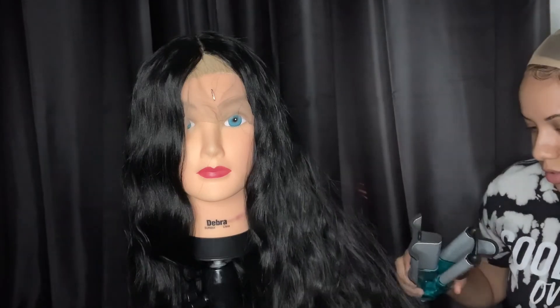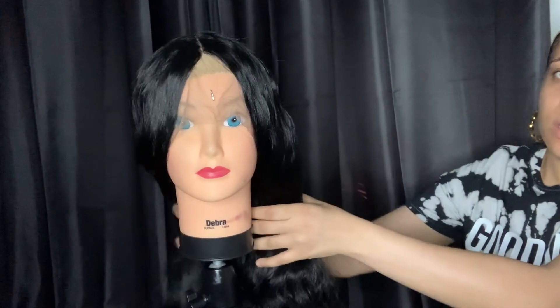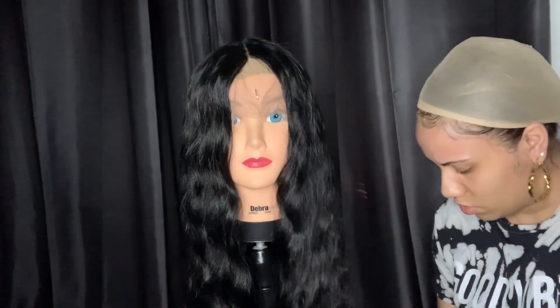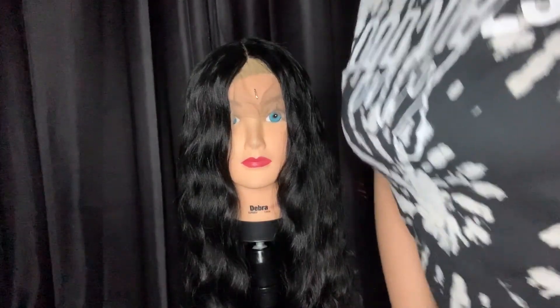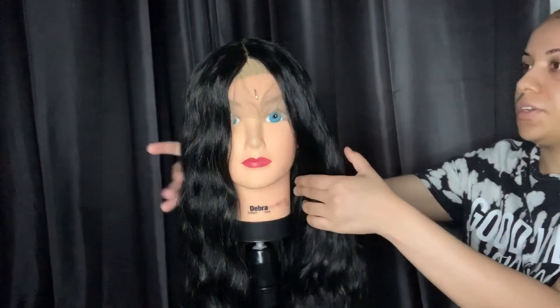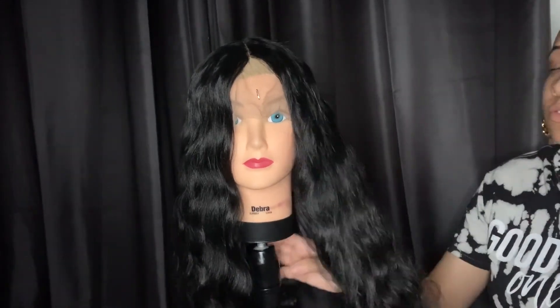Yeah, I burnt a little bit — maybe I had the heat too high. This may not work out, guys. I feel like with this hair you could probably just braid it and call it a day, keep it in the braids, because this crimper stuff is not working. I'm not really getting any results. Anyway, while we wait for this to cool down, let me get into this five by five — it's five inches of parting space and I just have a little bonnet wig cap underneath.